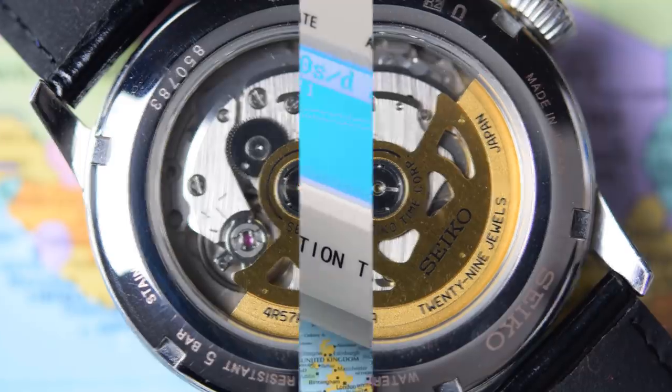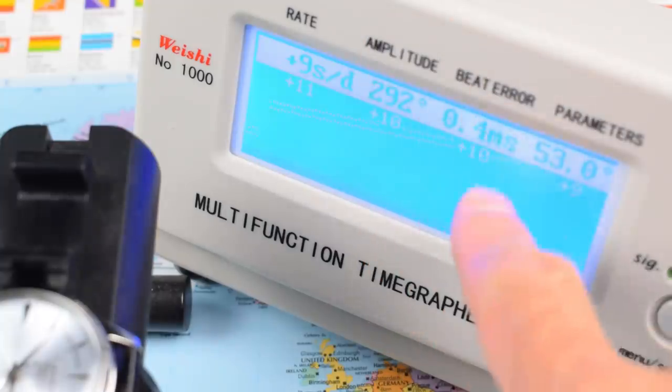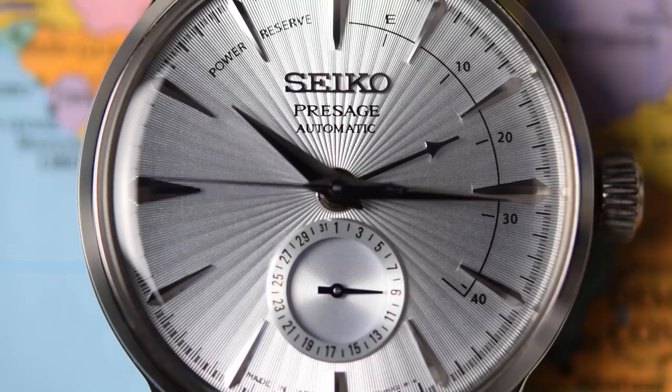Let's check this one, shall we? And true to form, this one is right at the upper edges of that range, hovering just below plus 10 seconds per day variance, with a healthy amplitude and a more than acceptable beat error for a watch that is about 6 months old. So 21,600 vibrations per hour, leading to 6 ticks of the second hand per second — not quite the high beat sweep, but in practice you'll barely notice the difference. You'll be too busy staring at that gorgeous dial.